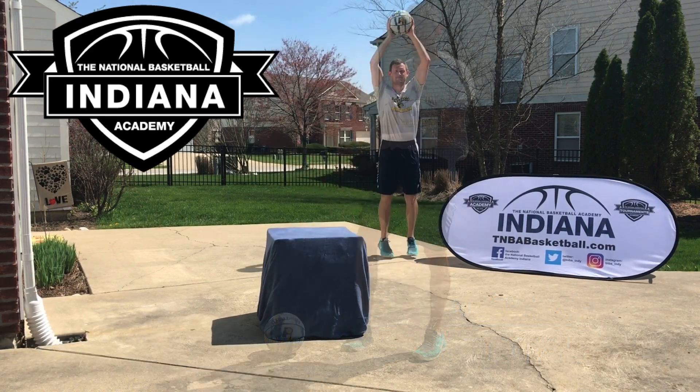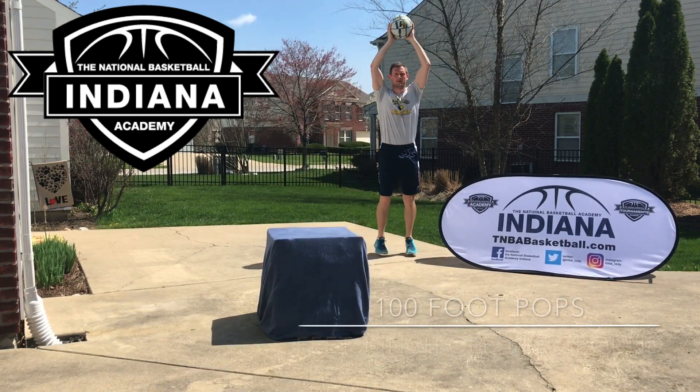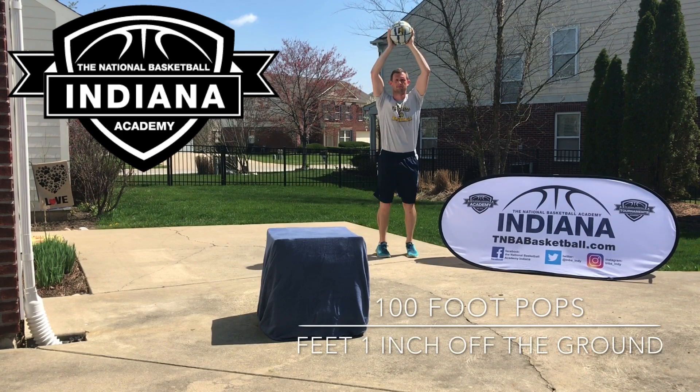You may not win a dunk contest tomorrow after this workout, but if you stick with it, there's no telling what you can accomplish.